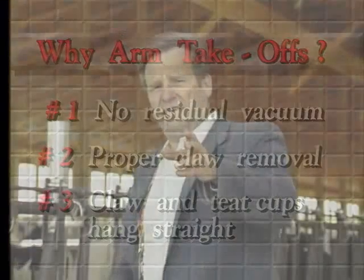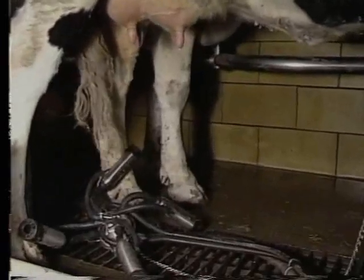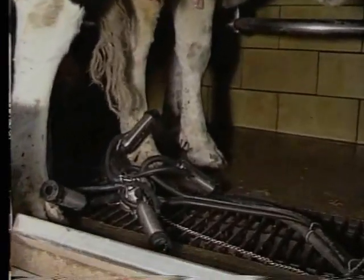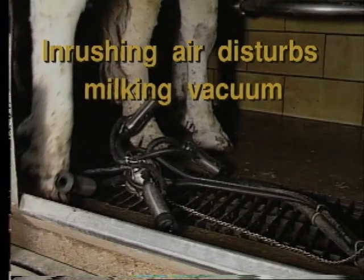Now let's look at something totally different. What happens if the machine falls off? If there is a no-arm unit, you know what happens. Clunk! The claw falls on the floor, four teat cups wide open, and all that in-rushing air now disturbs the milking vacuum for the cows on the left and the right.